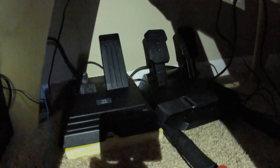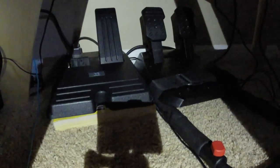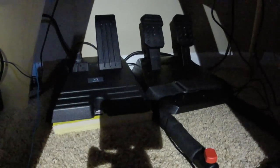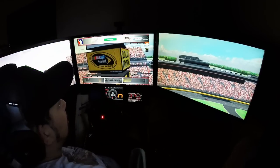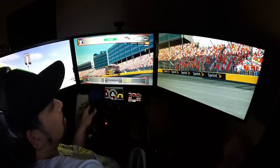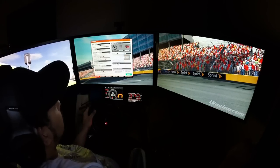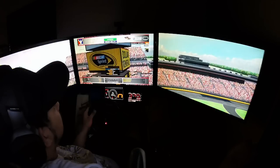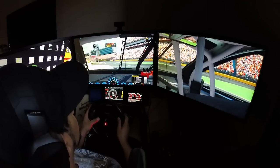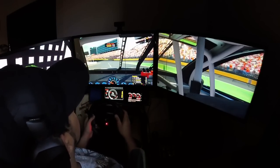The pedals are all done. For now, I got the clutch pedal I created sitting on top of a phone book just to keep it at a level height. I verified it does work. I did have to go into the Logitech settings and invert the pedal, but that was just a click of a button. We got everything all together, ready to go. I already tried the clutch a little bit on a practice session and it worked just fine.